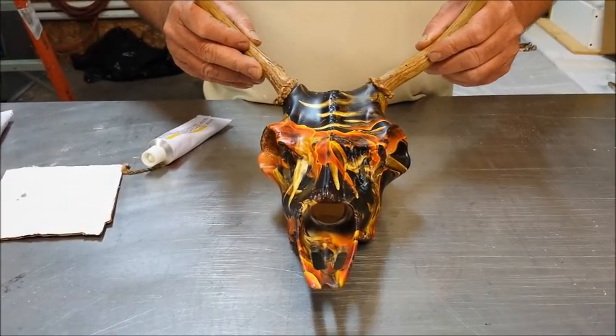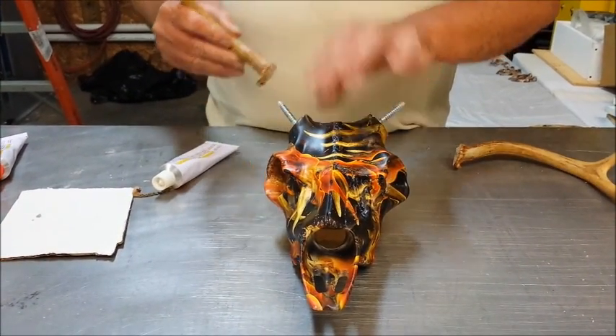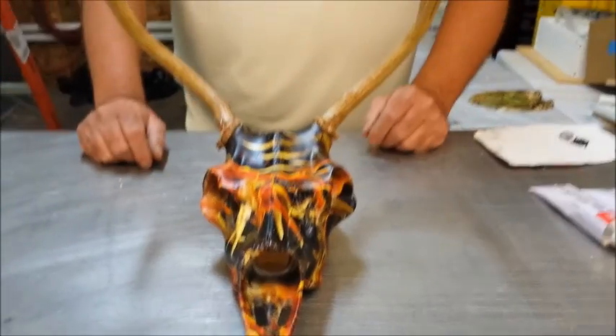Let's fit your horns one more time to make sure that they fit on properly. Move your antlers, make sure it pops. Here's your camo light skull with your horns on.